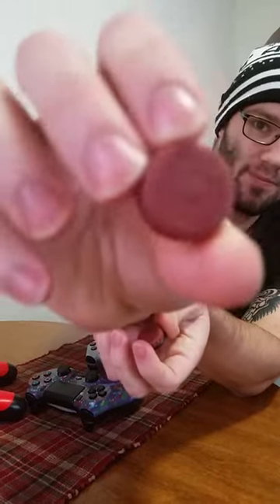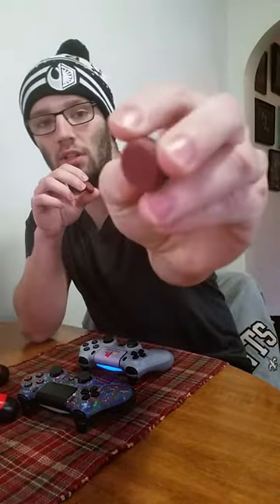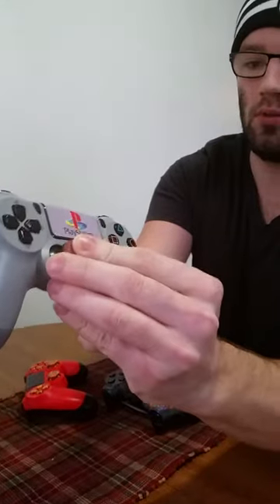So these Control Freaks are thumbsticks — you can see them. They are the same kind of caps as you would see in the zombies Juggernaut Perk Machine. How they work is you just pop them right over top of your thumbsticks.